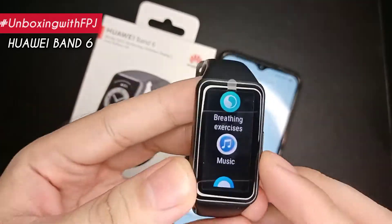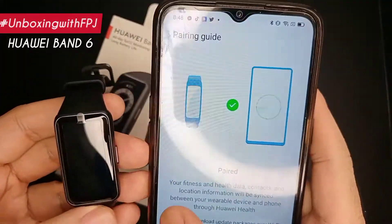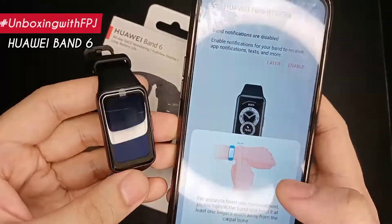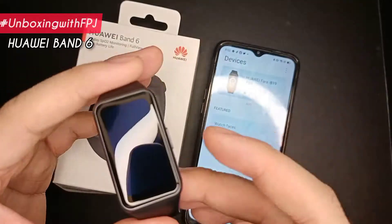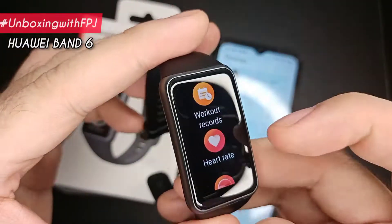Connecting it to the Huawei Health app, it syncs the records that help you monitor your health and customize the watch faces as well. The Band 6 also forwards notifications, has a flashlight function, controls music, and can also help with breathing exercises.